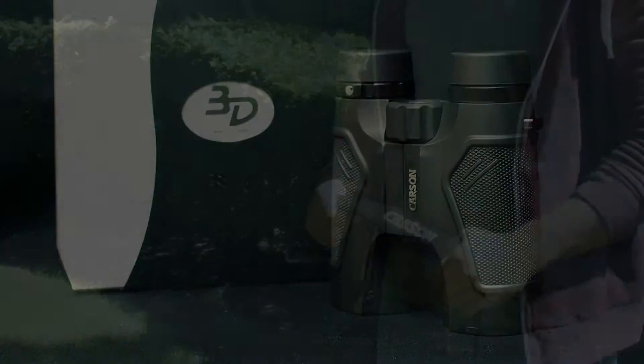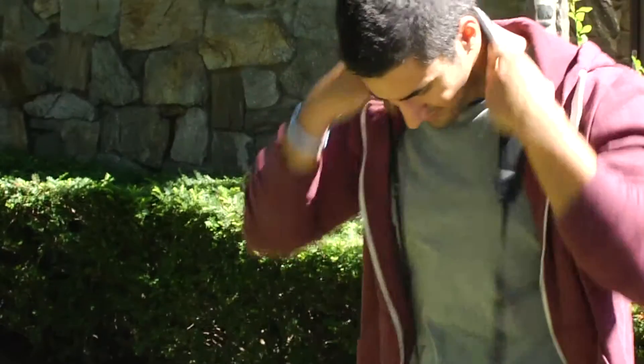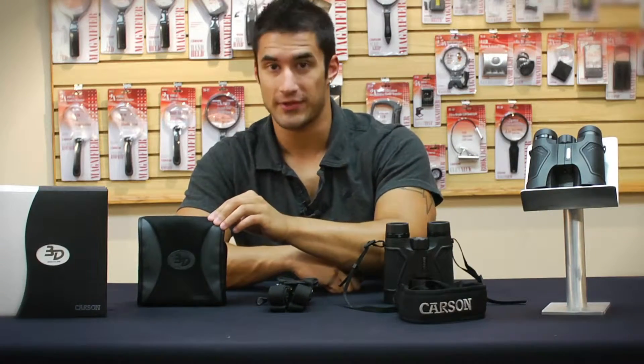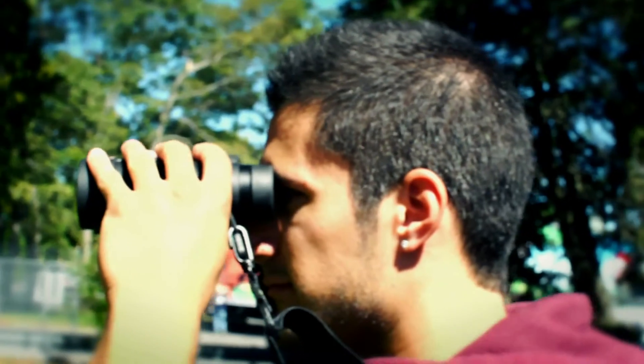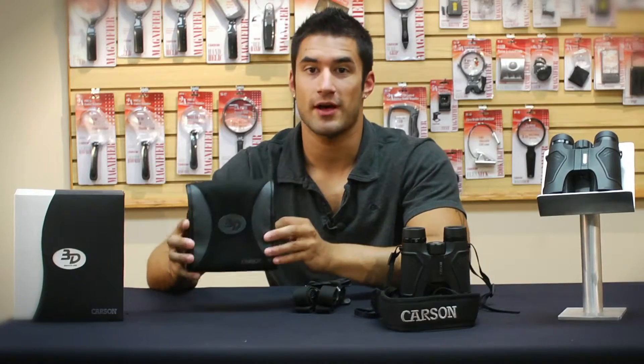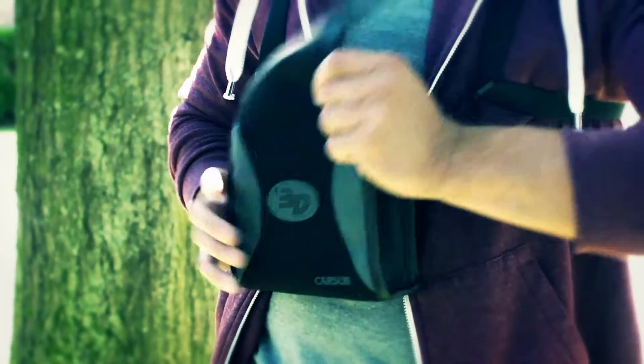Like our other 3D binoculars, these come with an adjustable neoprene neck strap that is comfortable and lightweight, a bino harness, and a bino armor deluxe to prevent dust, debris, and any other damage to your binoculars. The bino harness is a great and comfortable way to secure your binoculars when you're hiking or traveling. The included bino armor deluxe provides you with the ultimate protection for your binoculars.